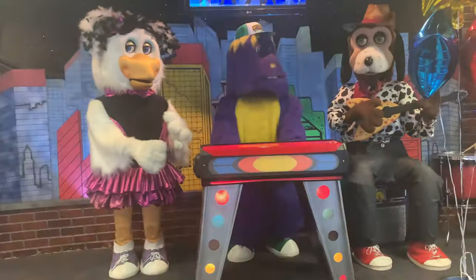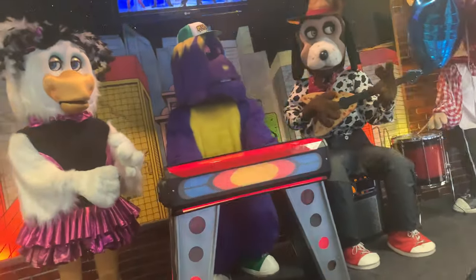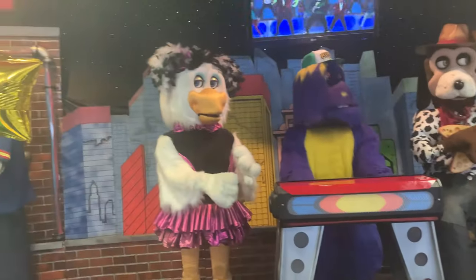Now listen everyone, I've got to dance with you. And it's called an easy dance, cause it's easy to do. It's really very simple, as you can see. Just listen to the music, repeat after me.